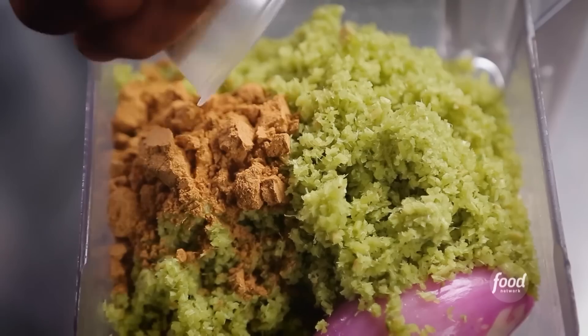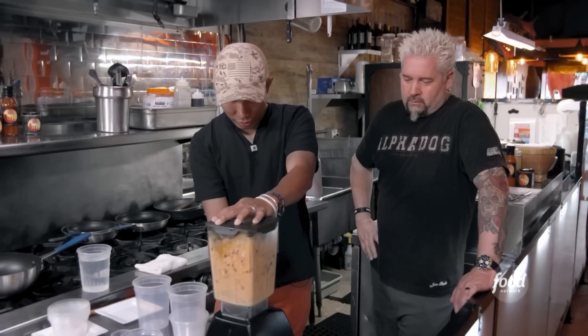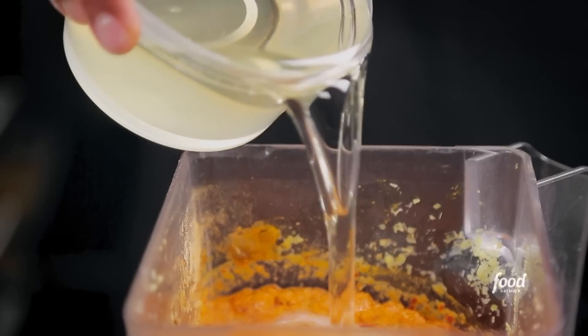A lot of cumin in Bali food? Yeah, and coriander — this is very important. Turmeric. Yes. Tamarind paste? Yes. Lime leaf, water, salt.